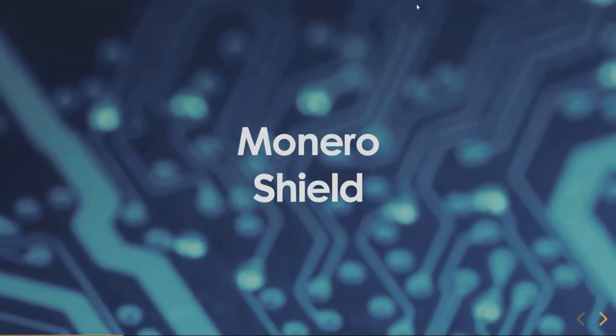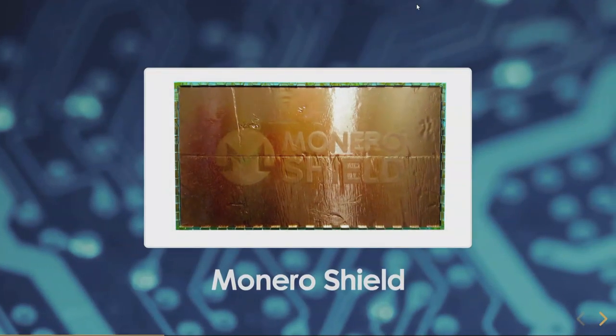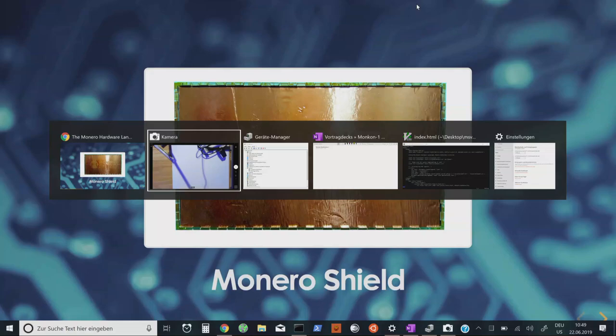This is a preview device called Monero Shield — though who knows what it will be called next year. This is the way it looks. I just made a photo of it because I wasn't sure the camera would work.